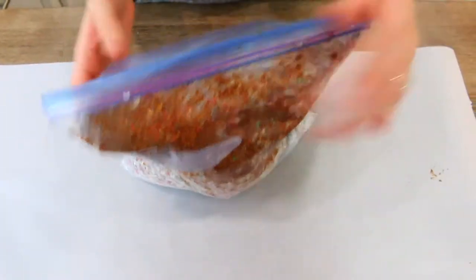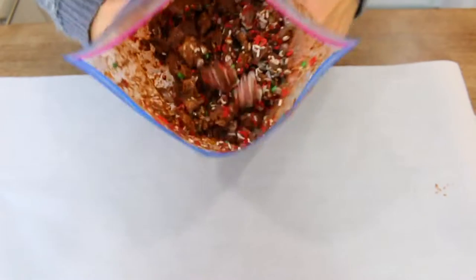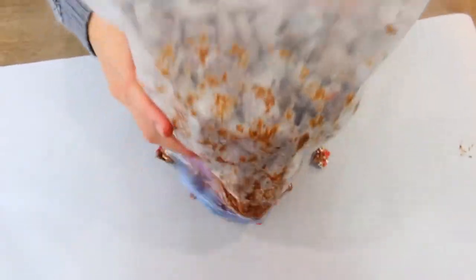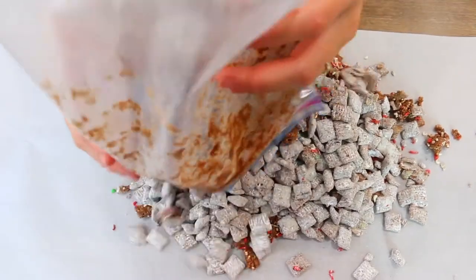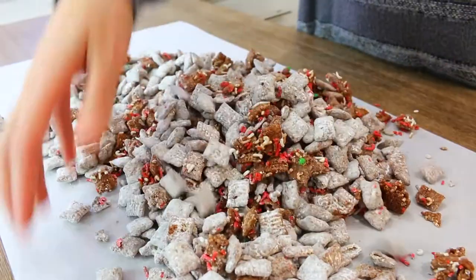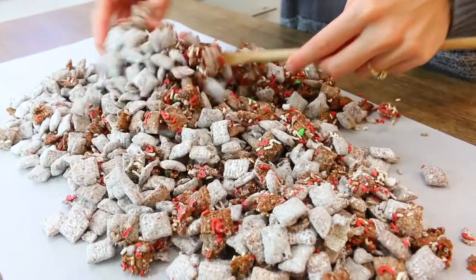Then you want to dump all of this mixture onto a wax paper or parchment paper — you could put it on a baking sheet, it's up to you. Do whatever works for you in your kitchen, then kind of mix it up and spread it out. You want it to cool for about an hour or so at room temperature. Once it is nicely cooled off, you can enjoy your puppy chow.